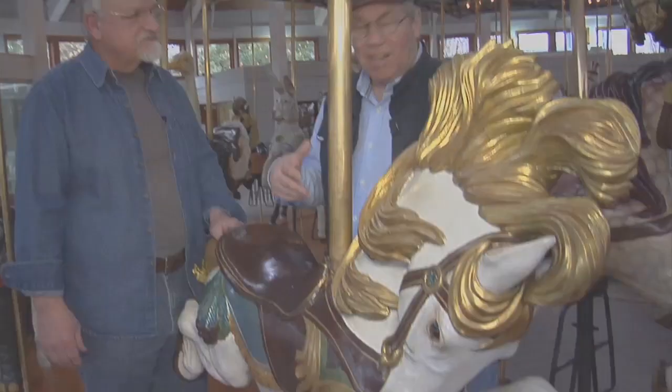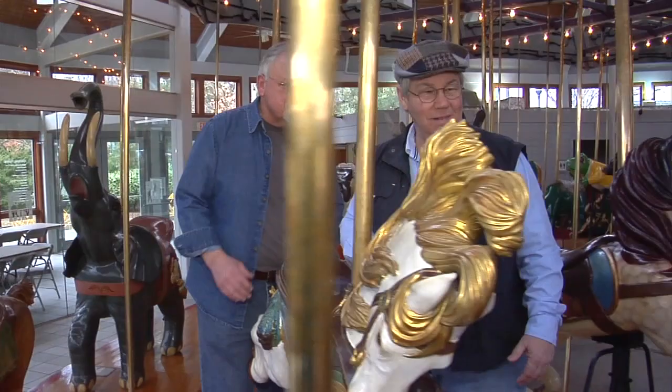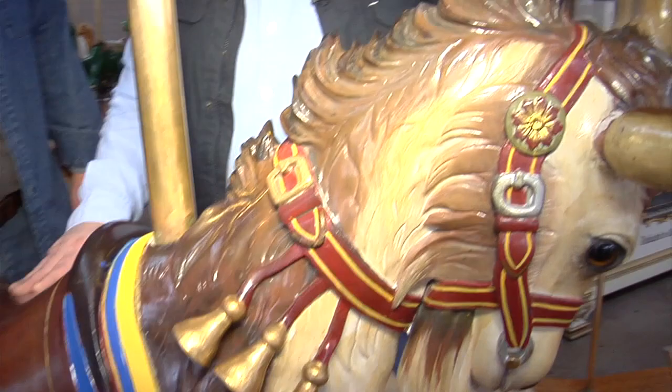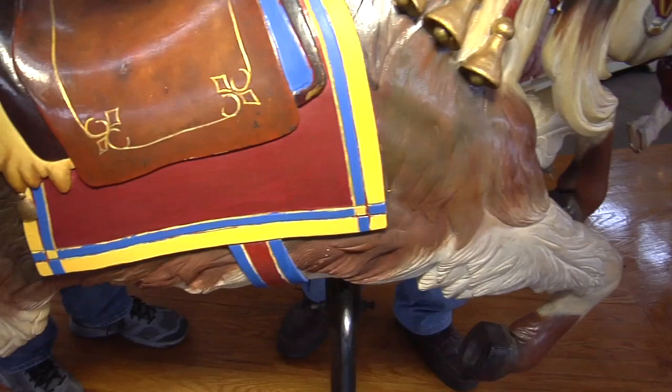Let's look at one that you did. The next animal down here is a goat that I carved — it was the first carousel animal that I did, years ago in 1985. You can see all the intricate detail of the hair and some of the carvings with the bells and trappings on it. It's got some age on it now, so it's showing some wear, but obviously it has held up very well. It'll be around for a hundred years or more.